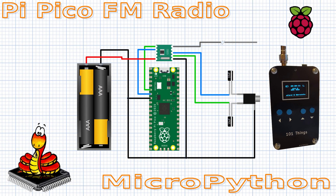Hi, welcome back to 101 Things. In this video I'm going to build an FM radio using an RDA5807M module.